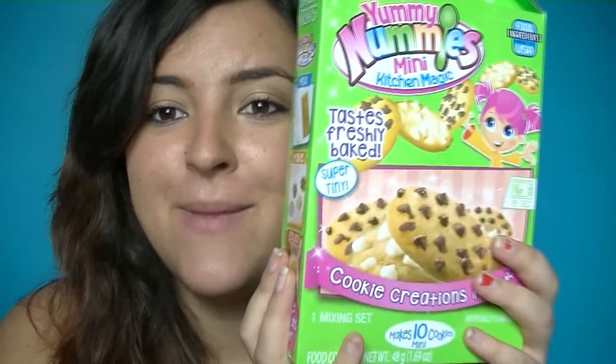So today we're going to be doing another Yummy Nummies Kitchen Magic — the English USA version of the Crazy Poppin' Cookin' things. Today's one is going to be the Cookie Creations Maker.